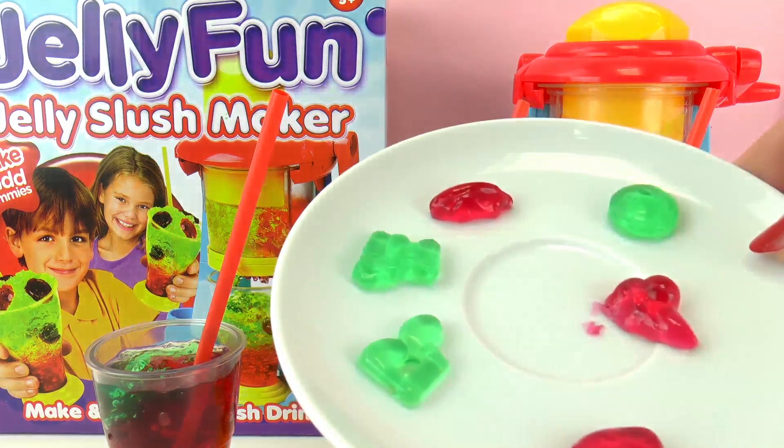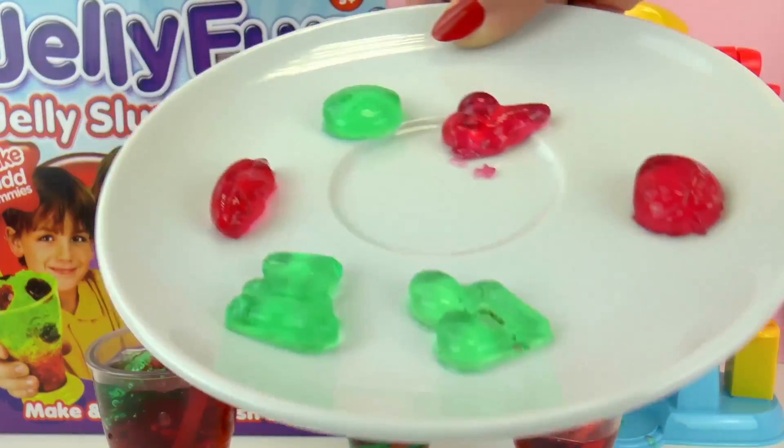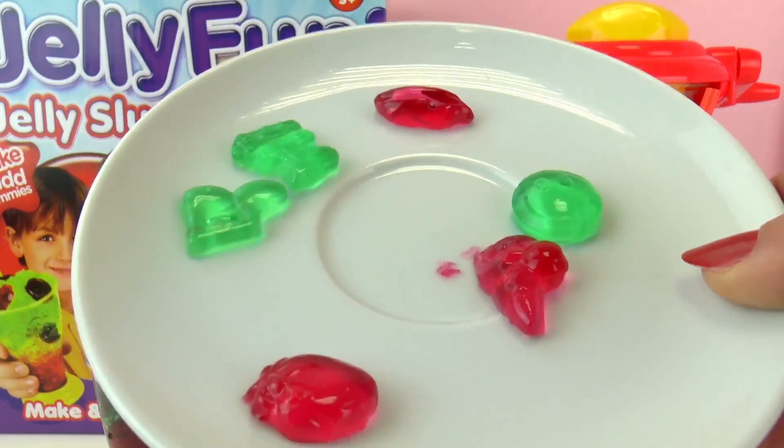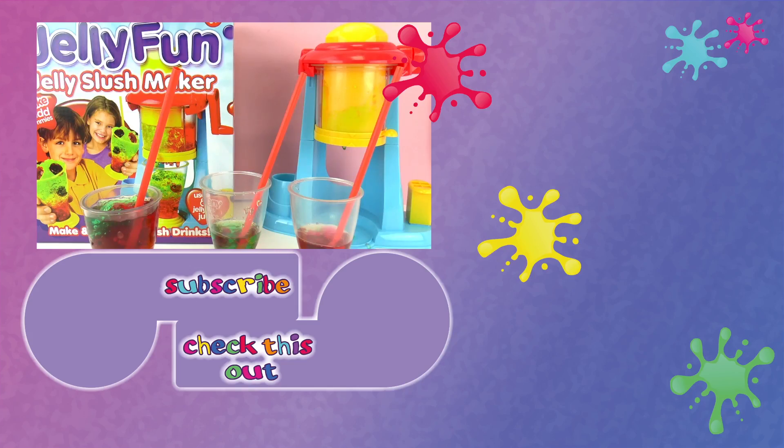If you enjoyed this video, go ahead and give it a thumbs up below. I also want to show you these molds — I think this is my favorite part of the set. They turned out really well and you could use them to decorate your own jello cups or jello slushy cups. Go subscribe — I hope to see you guys next time, and remember to write in the comments. Have a great day, bye!